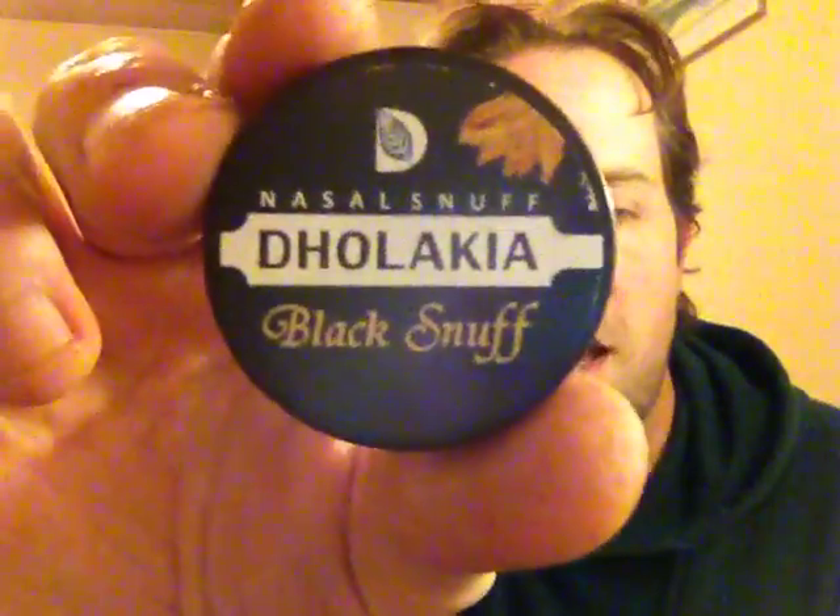Hello there. I am SnuffAnybody and I'm here with the Snuff Review. I'm going to be reviewing Dulacius Black Snuff.